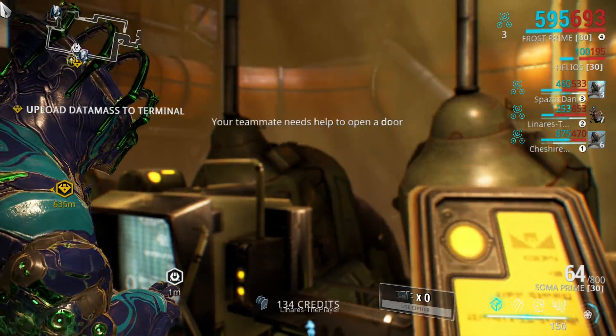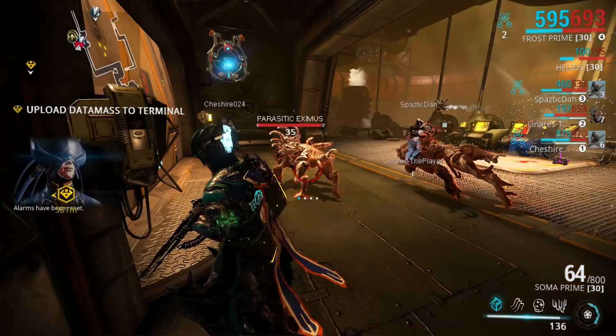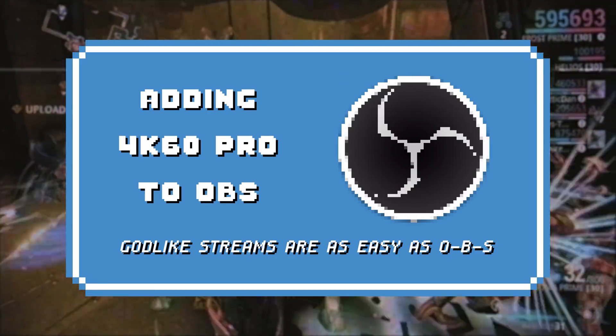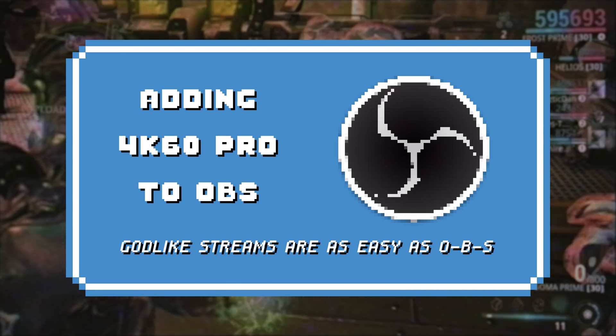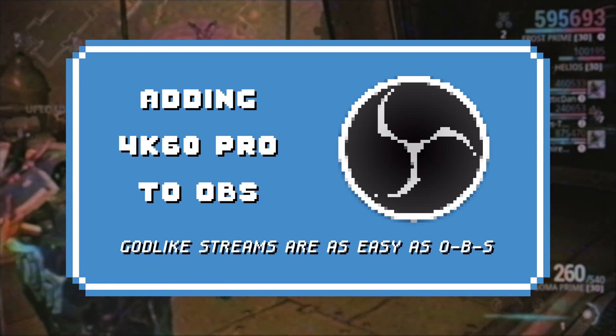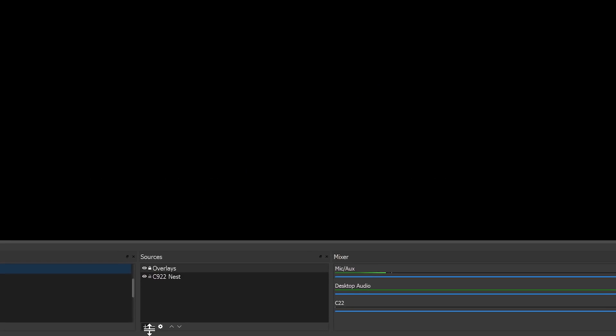Then you're good to go, ready to capture and stream in beautiful, smooth 1440p 144Hz. Next, let's cover how to add the 4K60 Pro to OBS Studio. Similar principles can be applied to pretty much any streaming software you prefer. With OBS open and the 4K Capture Utility closed on your streaming rig, add a new video capture device.